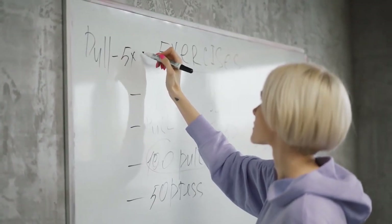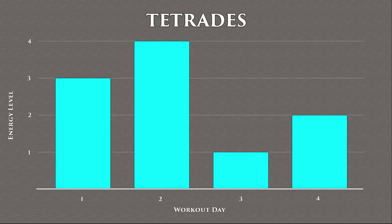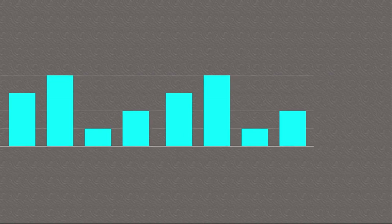And if so, by how much. Depending on this amount, you'll find yourself on one of the 4 days of the Tetras, which means you'll know exactly how to follow up the next day and the days after that, through the core principles of this workout method.